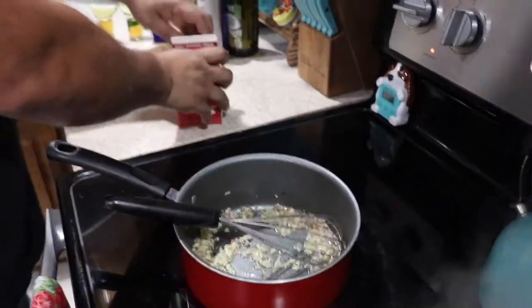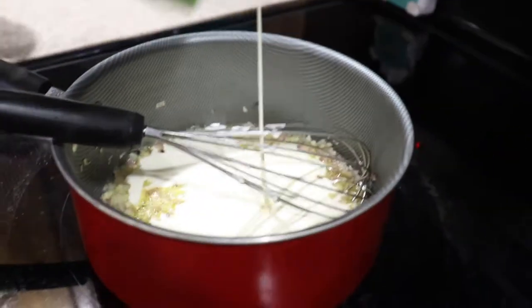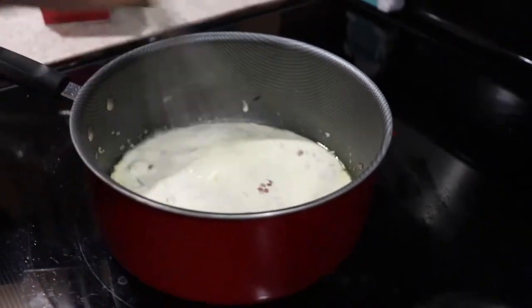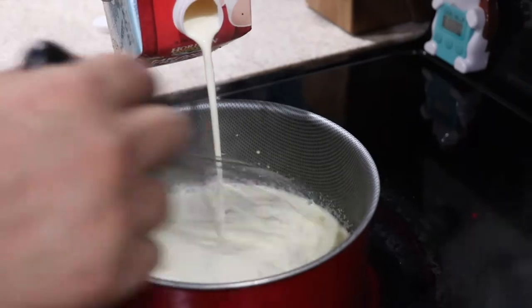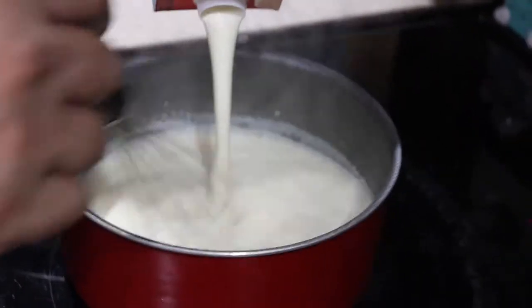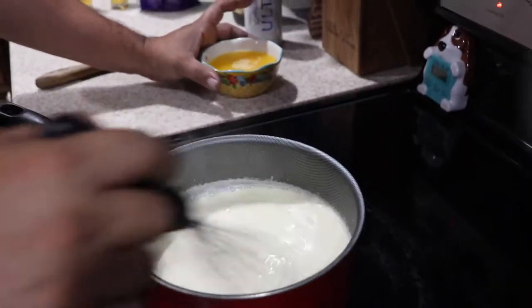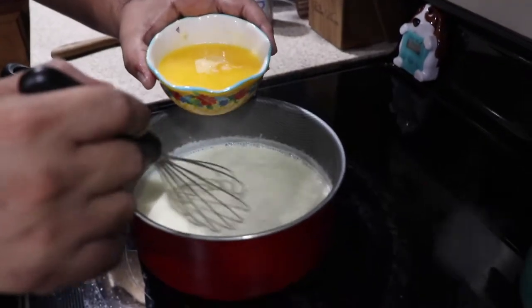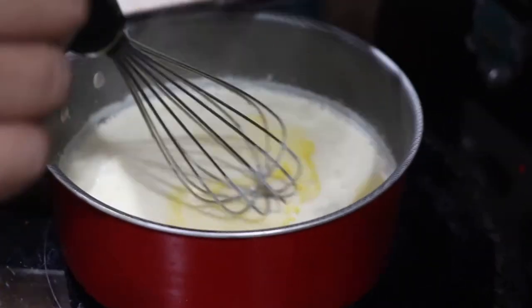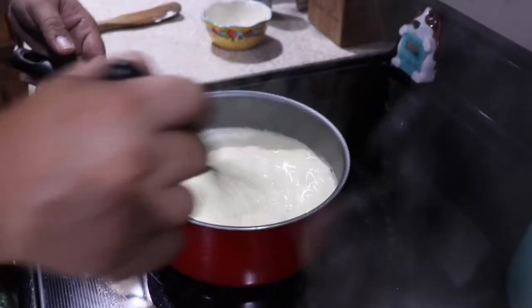After you cook this for about 30 seconds, start adding your milk. Get your whisk. Don't pour all of it — put about a quarter. Just keep stirring. Then it's time to add the butter. We're going to cook this for about five more minutes and it should be ready.